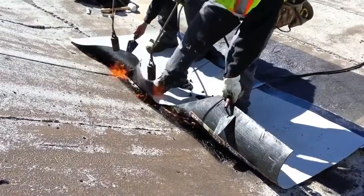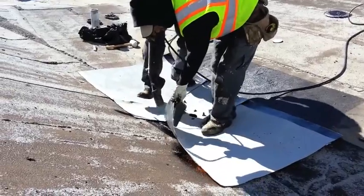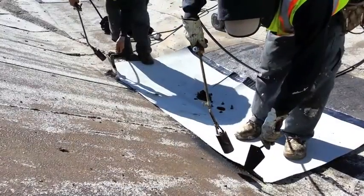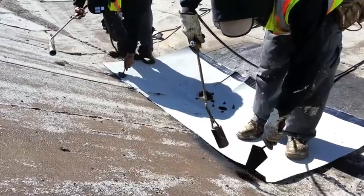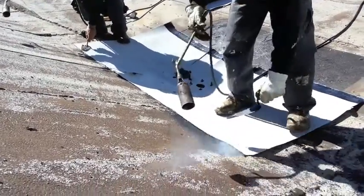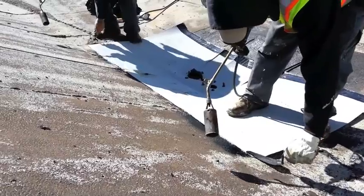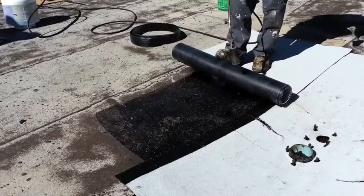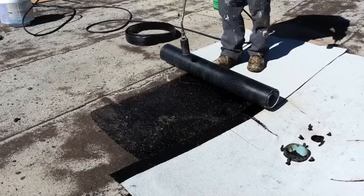The cap sheet is then torched on. Each edge receives special attention to ensure proper installation. A second sheet of cap sheet is then torched on to ensure sufficient membrane coverage around the drain.